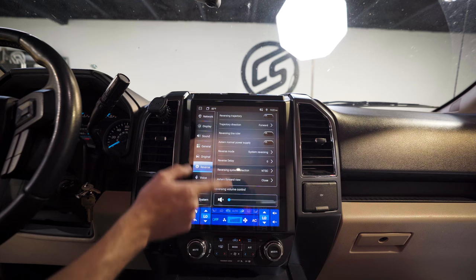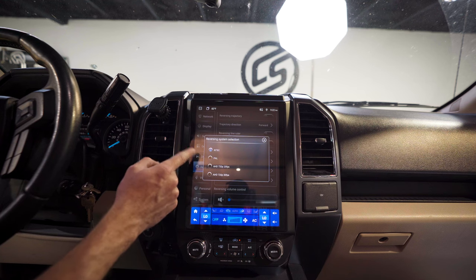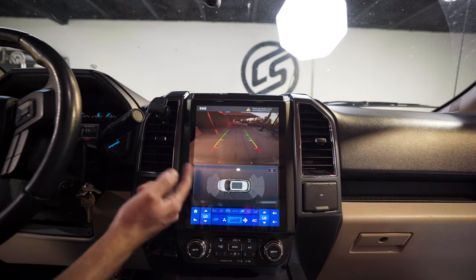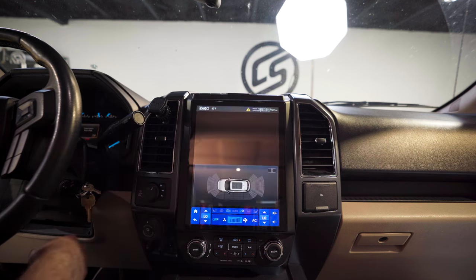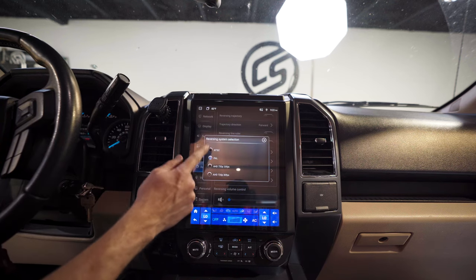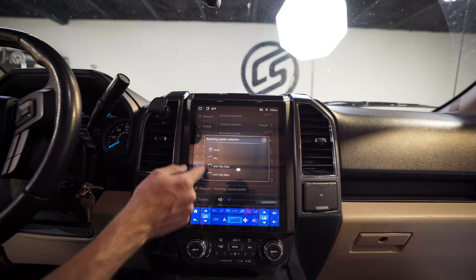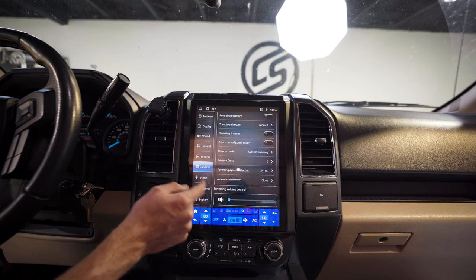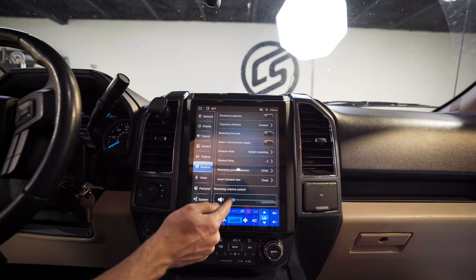Under Reverse settings, this is important. You can attach 360 cameras and similar accessories. Scroll down to reverse system selection — when you put it in reverse there's a display. Be careful: in PAL mode the image looks all wonky. Make sure you select NTSC — just do trial and error until you get the right one. Reversing volume control can be set to mute or low — I'm setting it low for my dad.